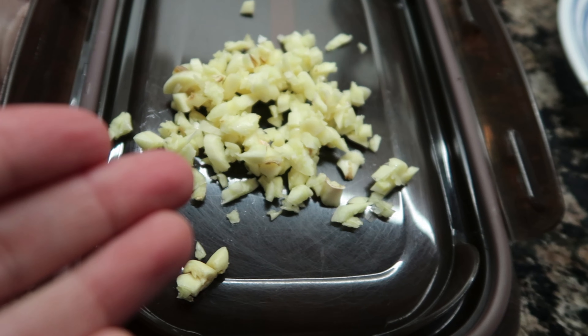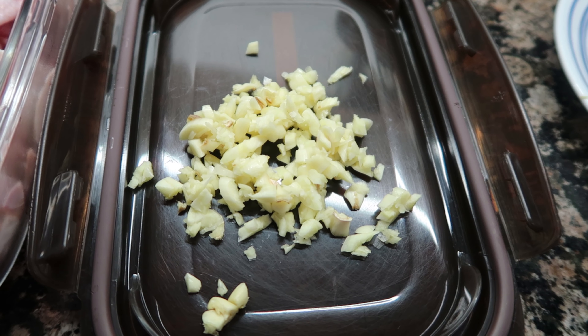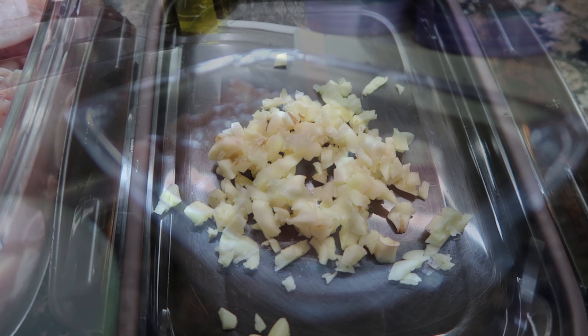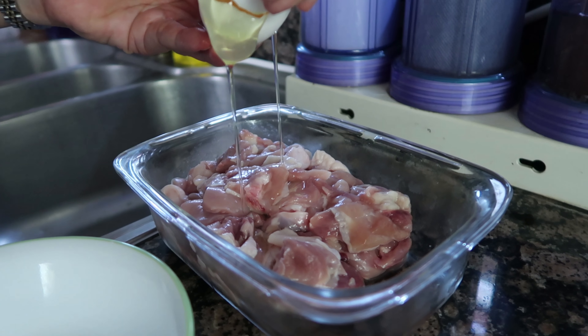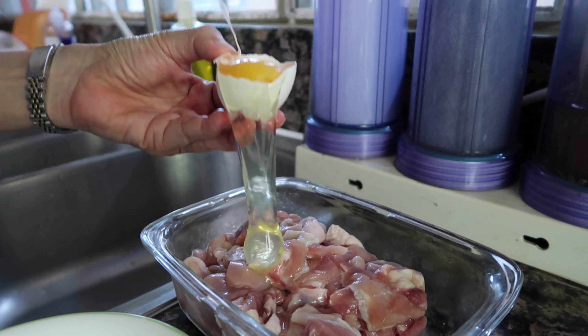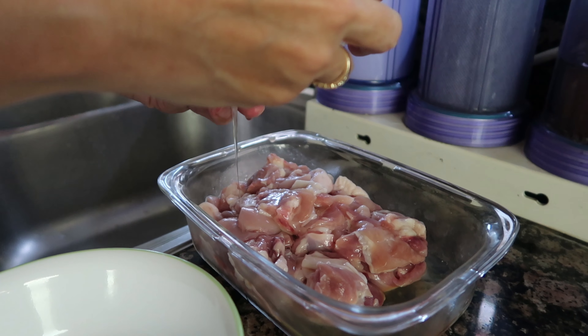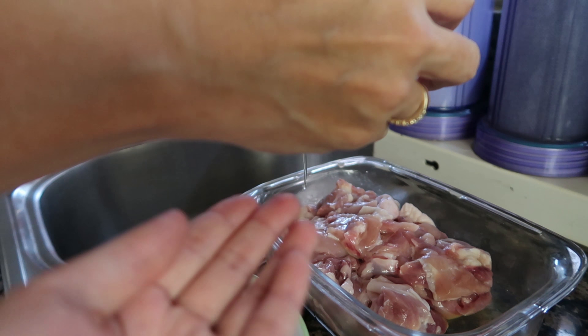So these are the chicken and the garlic. The more the merrier for the garlic! Now we put in the egg — but it looks like we're only putting in the white part of the egg, not the yolk.